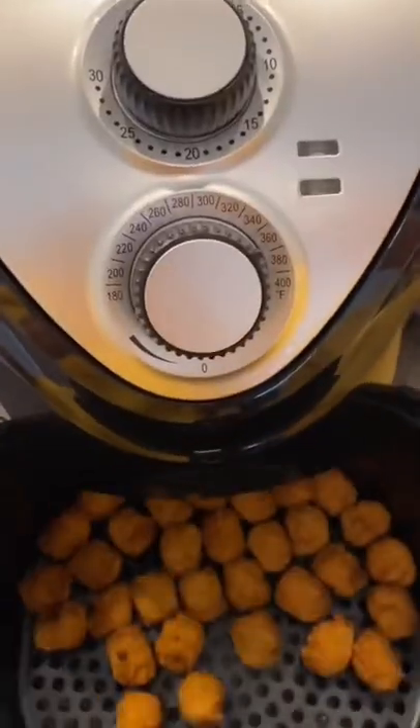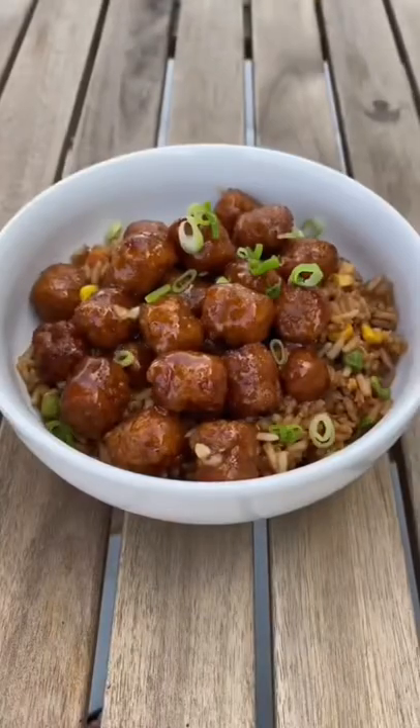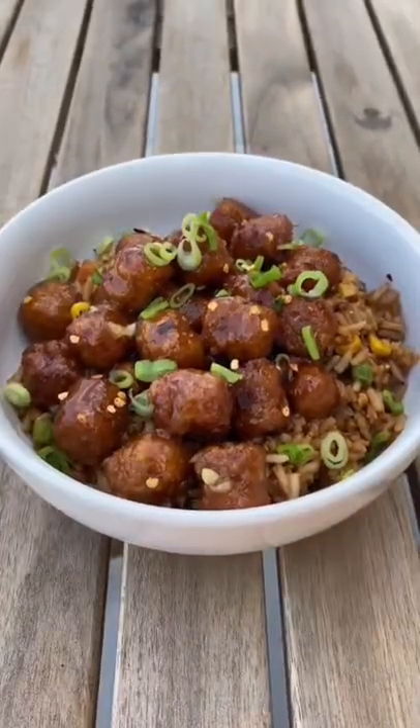Then we air fried some vegetarian popcorn chicken so that it was nice and crispy, and tossed it into the sauce. Both appliances we used are professional series and we linked them in our bio.